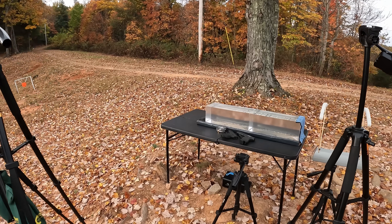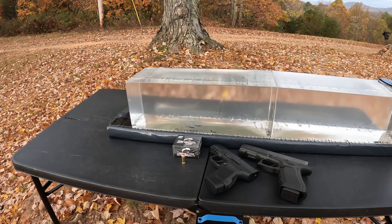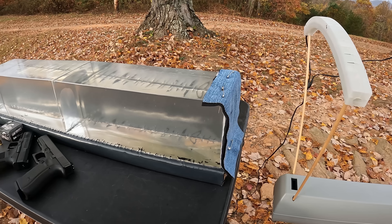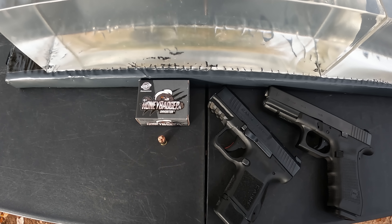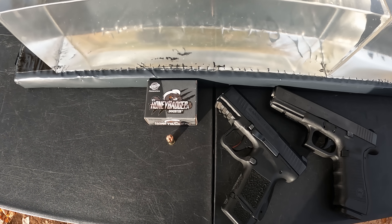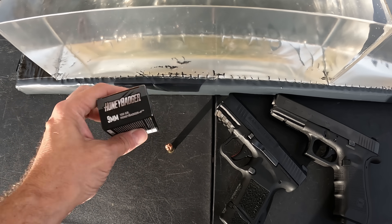I've got a few really interesting tests planned for the day and this first one's gonna be some more fancy fluted 9mm. I've got the jelly contraption ready to roll with a couple of chronos and two fresh blocks of gel. First test of the day — you get a really nice clear picture of what goes on. Got my heavy clothing barrier as always with a layer of denim, fleece, and two layers of cotton t-shirt. What we got for this one is a round that's been requested many times down in the comments — we've got the Black Hills Honey Badger 9mm.